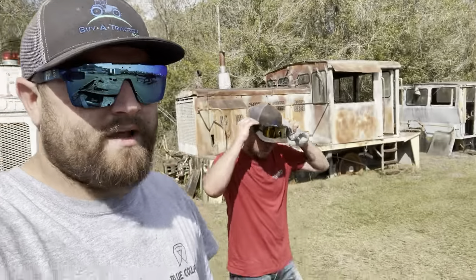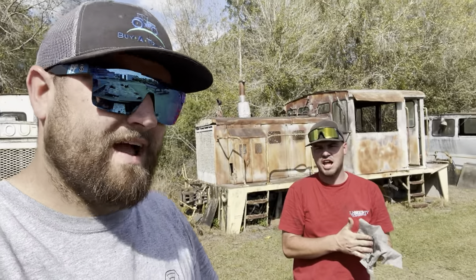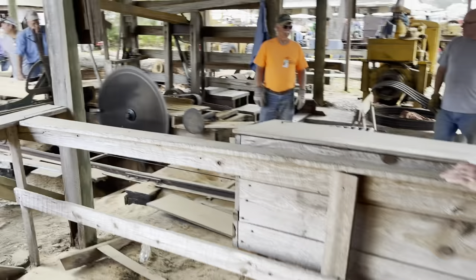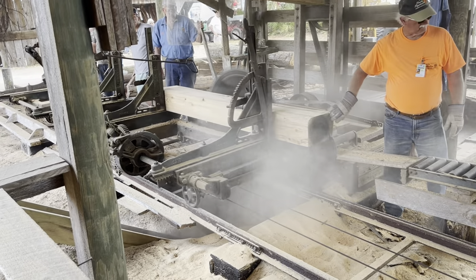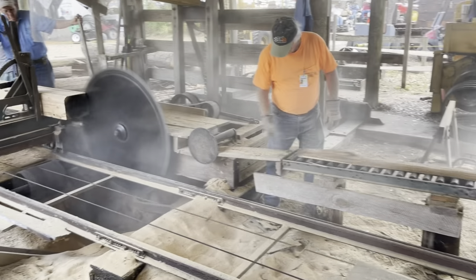We'll say sayonara to these trains. We got them freaking started — two of them, at least. Half of them done. If you enjoyed this Will It Start video, we'll be trying to do some original Will It Start content — stuff that other people haven't done, stuff I haven't done before. I hope this did it for you guys. Make sure you smash that like button, drop a comment down below, and subscribe. We'll be seeing you soon. Catch you all the best.